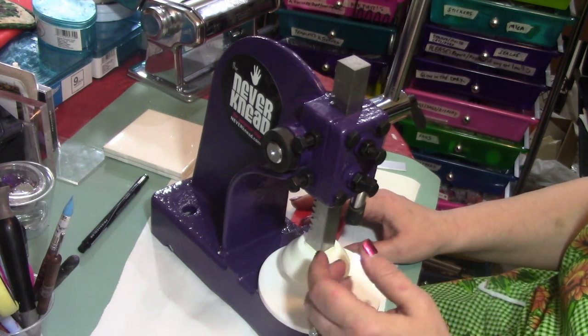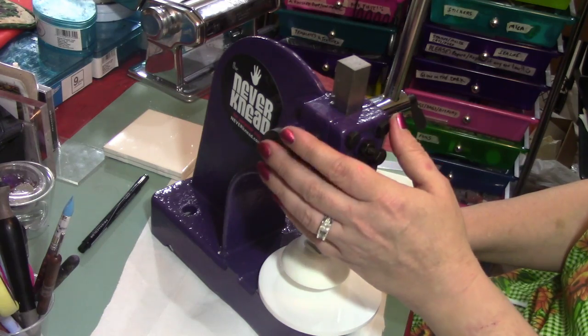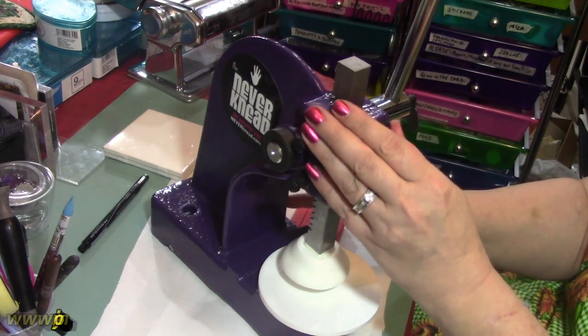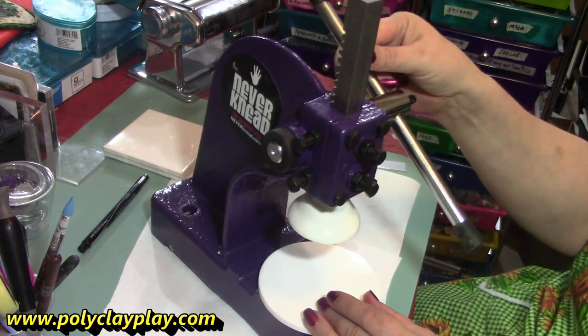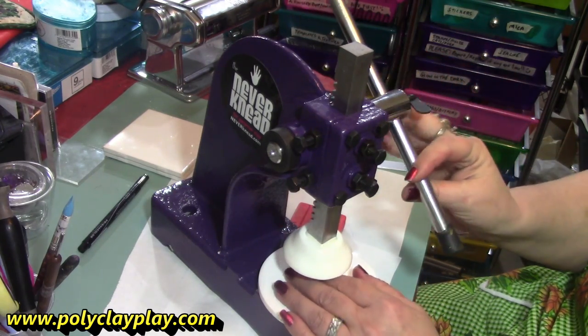I just want to take a few moments to show you this great tool for polymer clay. It's called the Never Knead. I ordered this Never Knead from polyclayplay.com. When you visit the site, you'll see it's available in many colors. This one is the Cindy Leets Purple, but there are many colors to choose from.